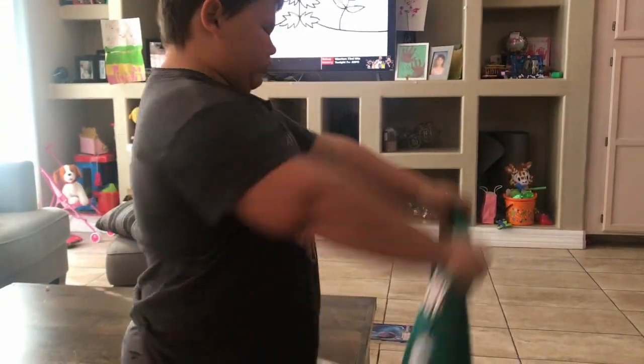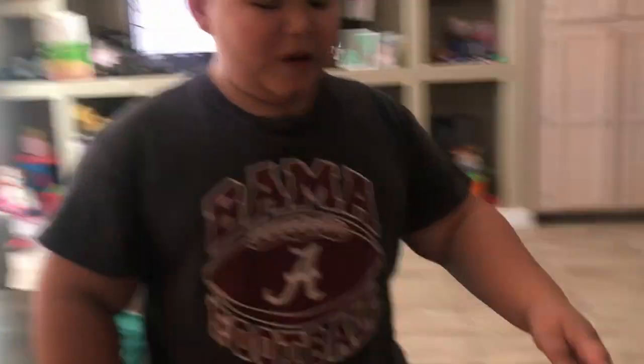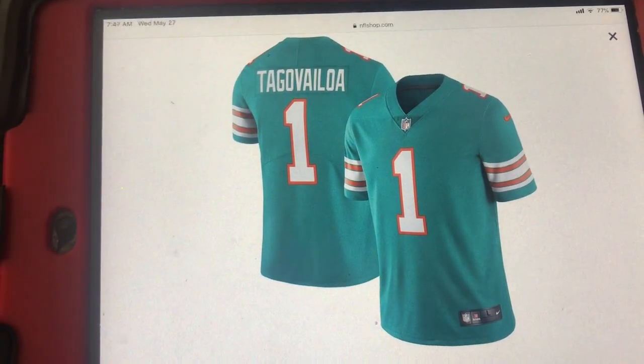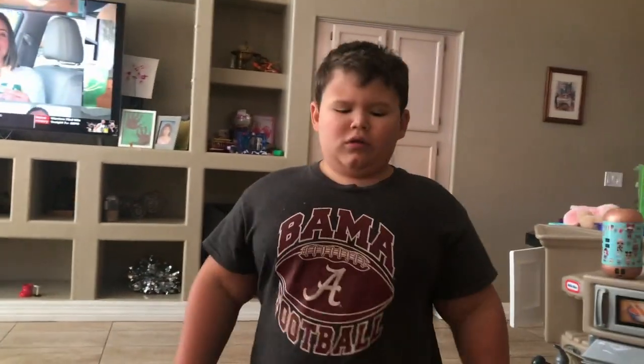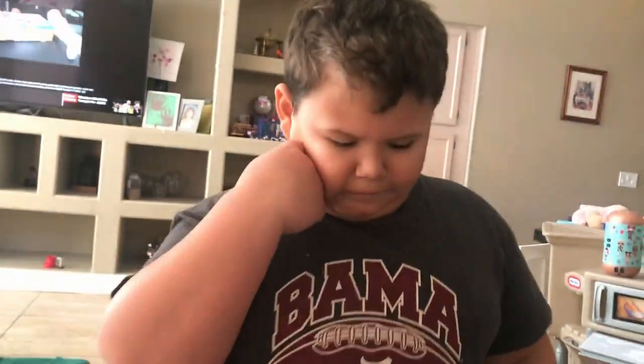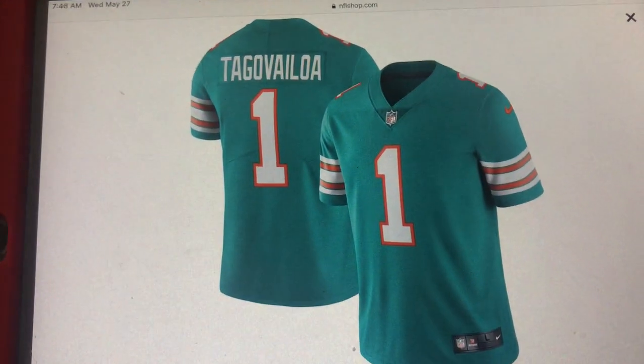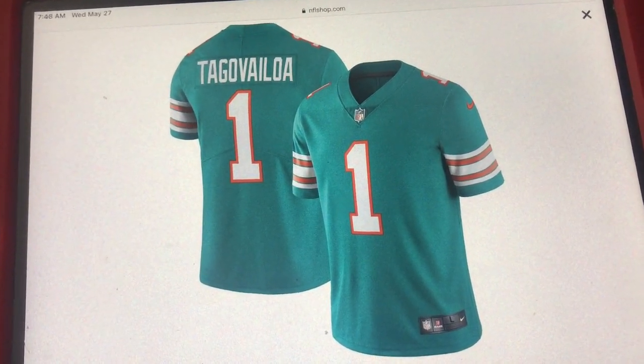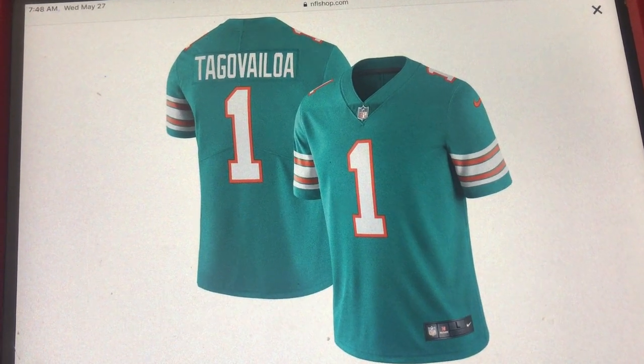I want you guys to compare the real deal that we bought for a hundred dollars to this fake one that we found online for a hundred and fifty dollars. I'll tell you guys what differences to look for on the fake one versus the real one.